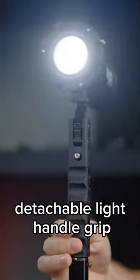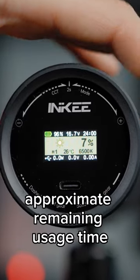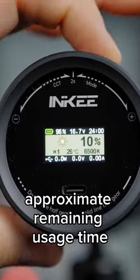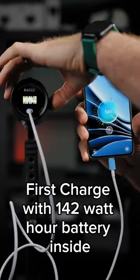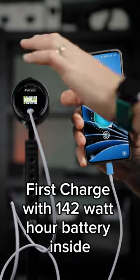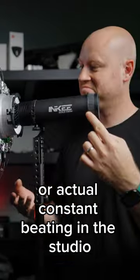It features a control knob, detachable light handle grip, waterproof color LCD on the back with approximate remaining usage time on the battery display. Reverse USB-C fast charge with a 142 Wh battery inside. Built for outdoor shoots or constant beating in the studio.